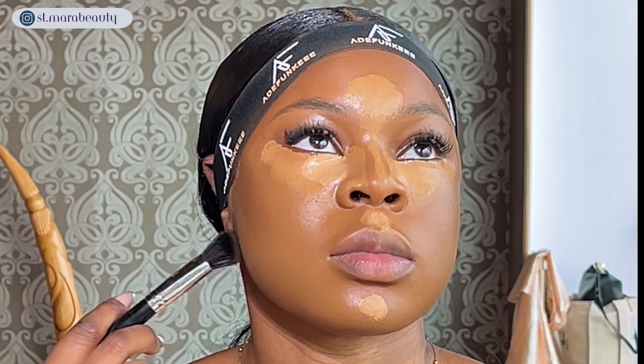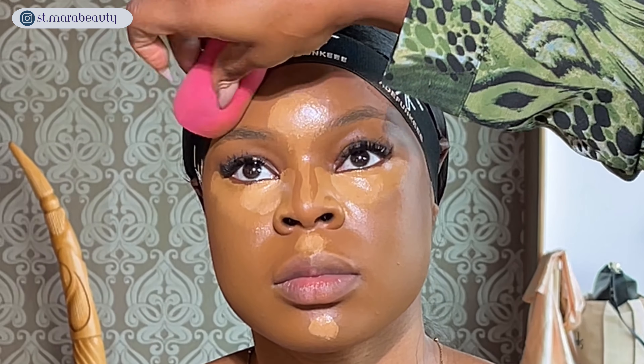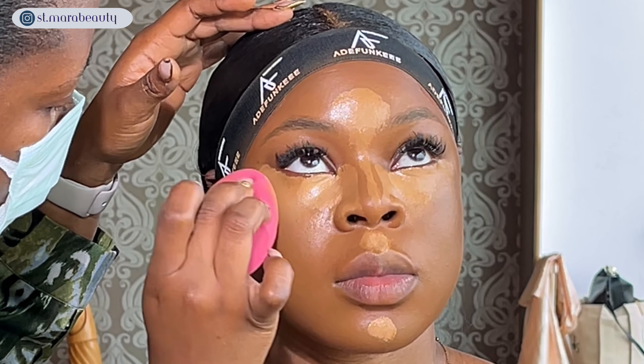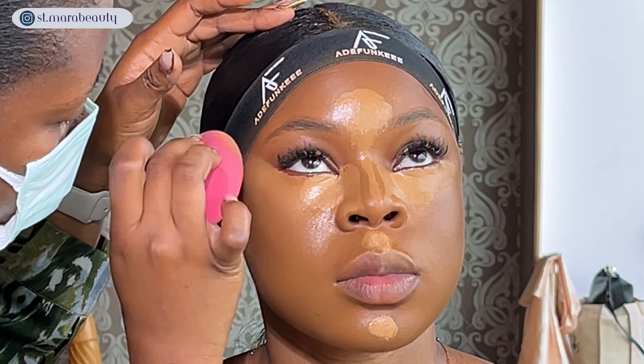I'm using the L'Oreal True Match concealer in Mahogany to control her cheekbone and chisel out her jawline — Uche likes to define her jawline and I'm doing the same on my client Oni. With every step of my base routine I like to go in with my beauty sponge to marry all the products together. I'm blending out the concealer towards her temple to give more of a face-lift effect, and Oni's face is already looking snatched.